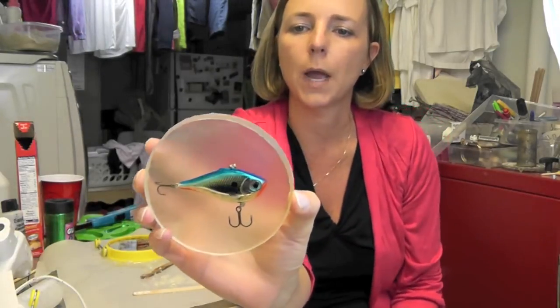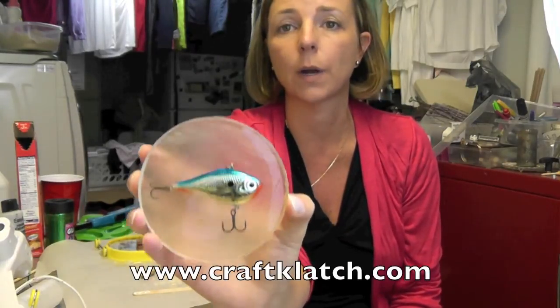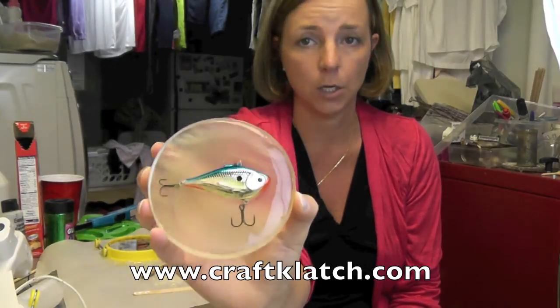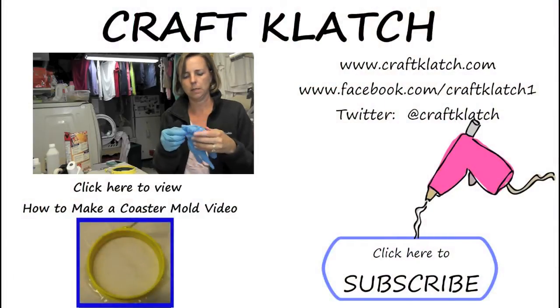I hope you like it and I hope you give it a try. Remember to rate, comment, and subscribe, and remember to go to my website at www.craftclutch.com for information and directions on how to do this and all of my other crafts. We'll see you next time — happy crafting!